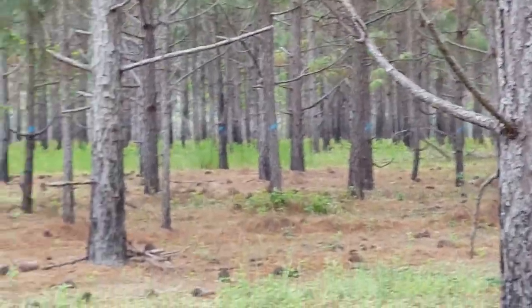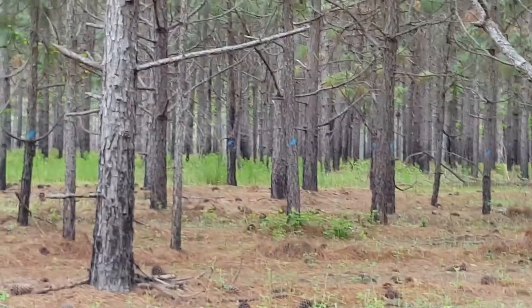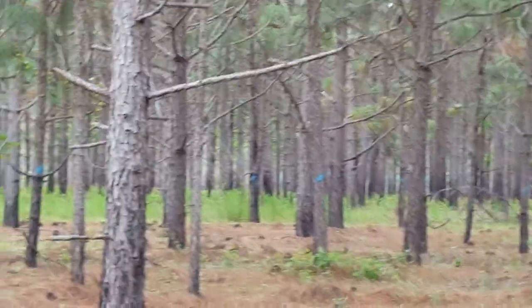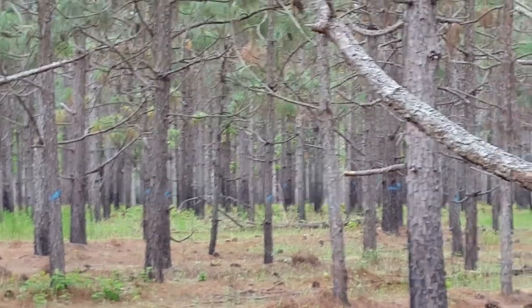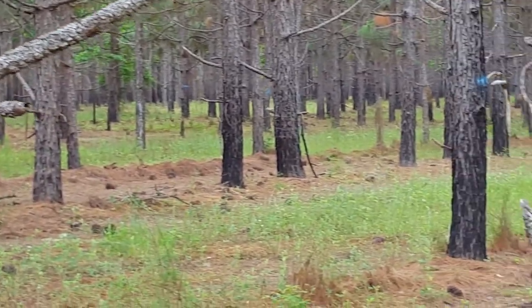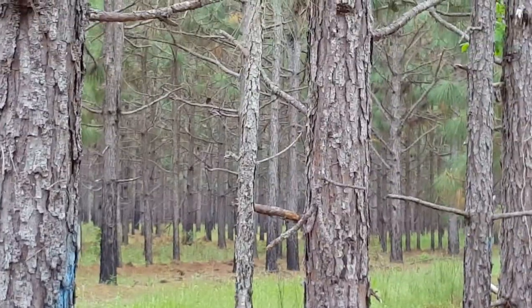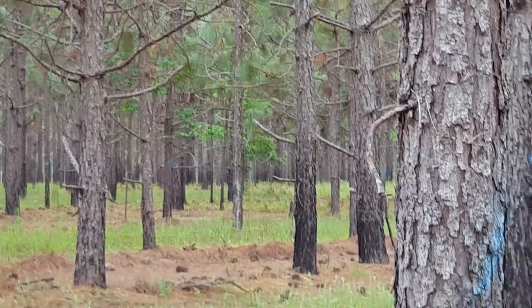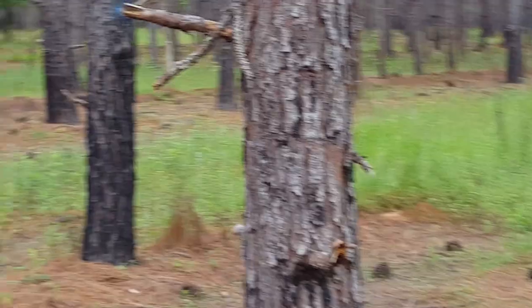This stand is 18 years old, and when it was planted, we — us foresters — didn't understand how important competition control is for longleaf. It was actually planted twice; they were choked out by competition the first time, and then they came in and interplanted. Here's what happens with interplanting.